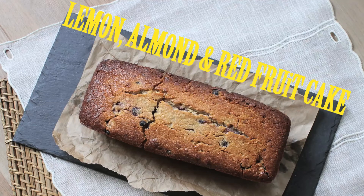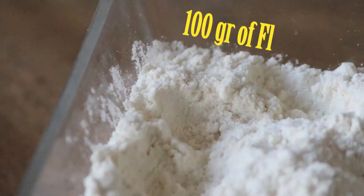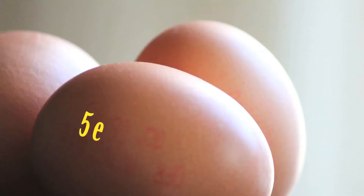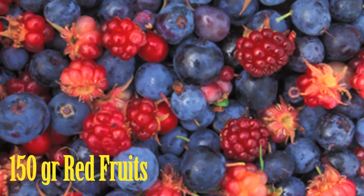To make this lemon, almond and red fruit tea cake you will need 250 grams of butter, 280 grams of sugar, 100 grams of flour, 250 grams of ground almonds, five eggs, grated zest of two lemons plus 60 milliliters of juice, and 150 grams of red fruit.